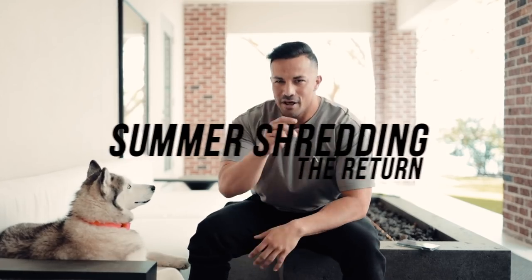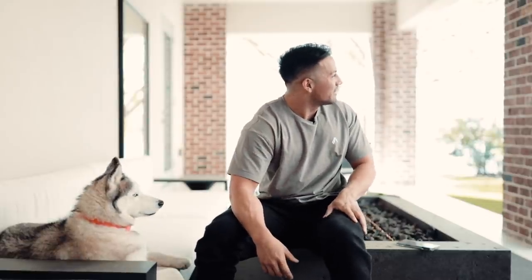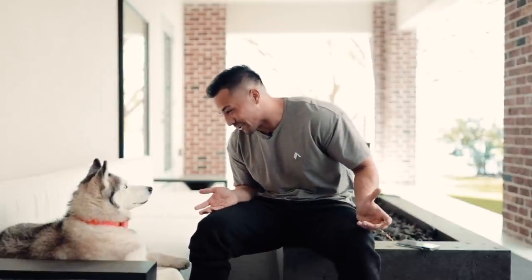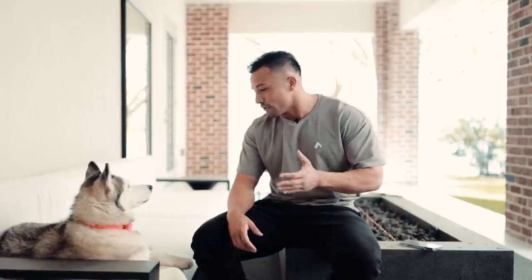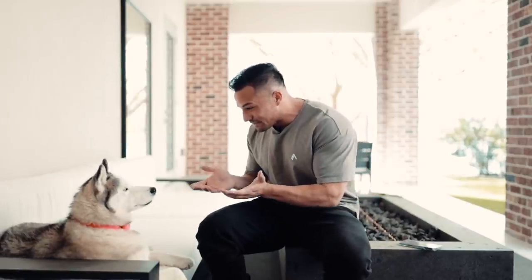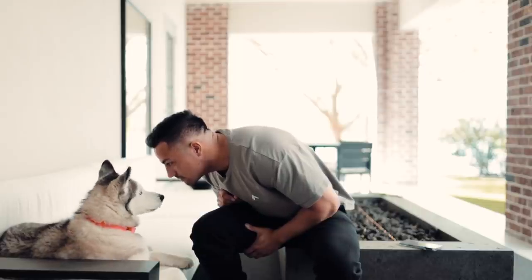What's going on guys, welcome to Summer Shredding the Return, Episode 2. We have a dog barking - are you barking at me? I don't think this is gonna work out here. You gotta be more peaceful and just ignore the distractions. Great dog. We're gonna go inside since this little schnitzel can't behave.